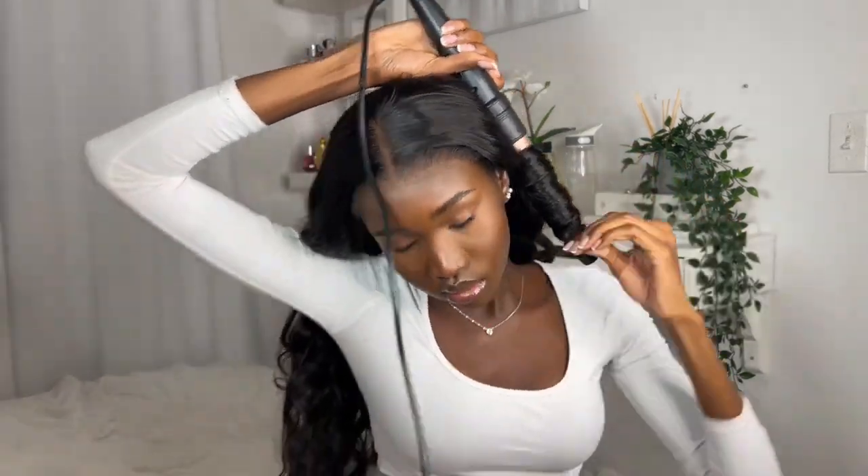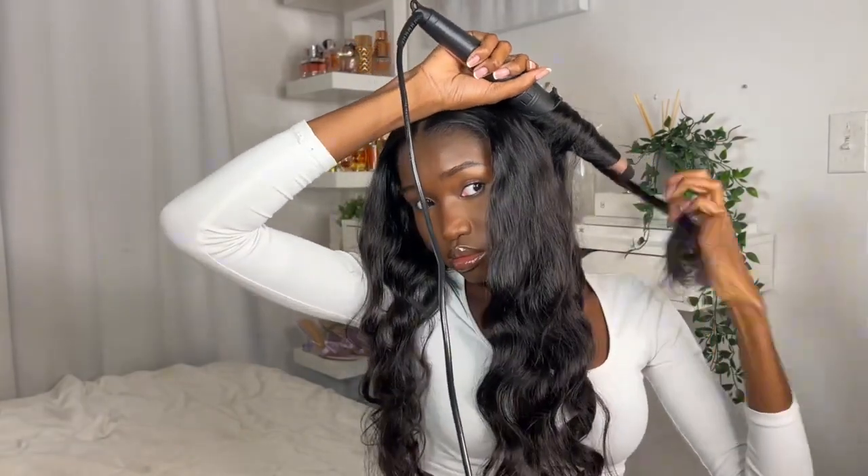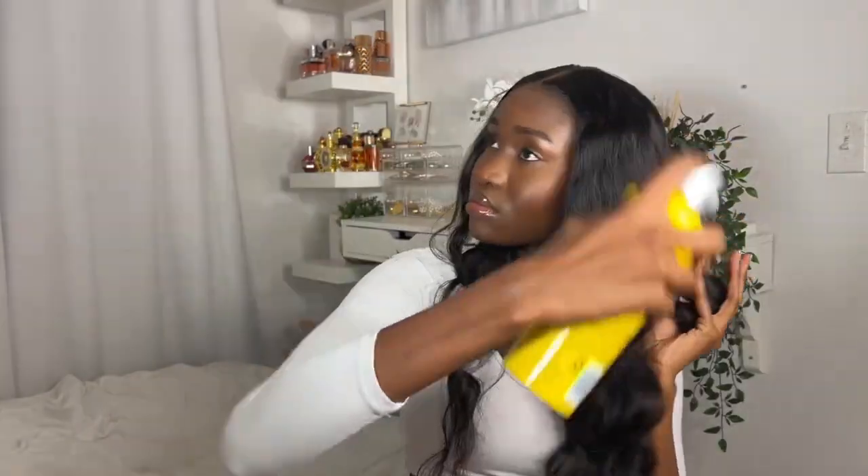Wearing a glueless wig is literally the best way to protect your natural hair — it gives it a break from switching things up too much. You also don't want to add gel or glue into your hairline because it ruins it, and this is one of the best wigs for avoiding that.